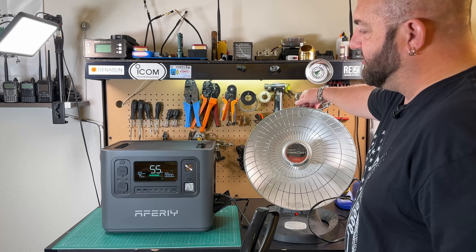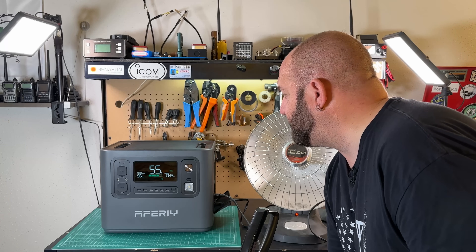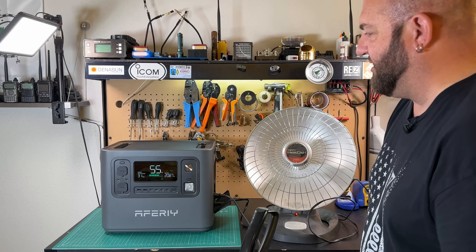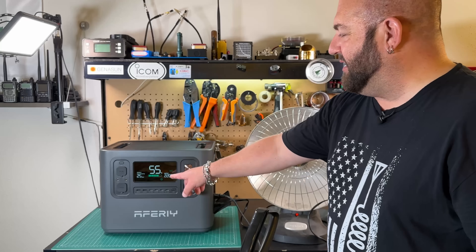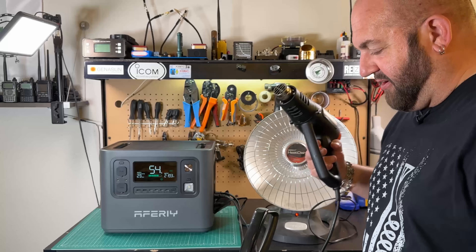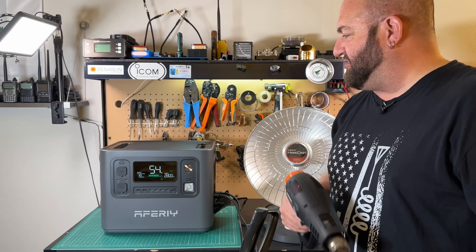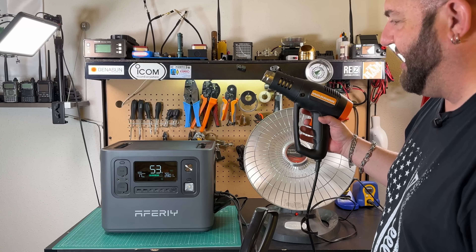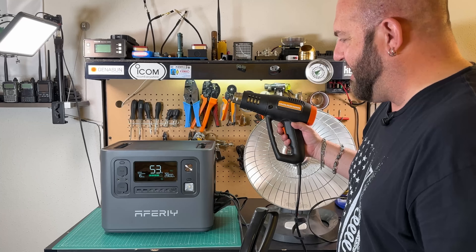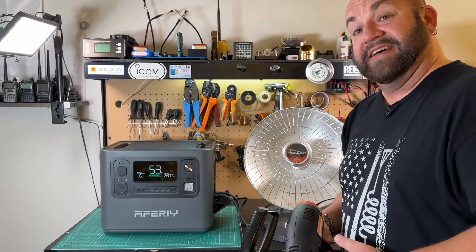Now what happens if we turn both the space heater and the vacuum on to simulate a large load? We've got 1,050 watts from the heater. Turn the vacuum on — 3,371 watt surge. Handled it no problem, 2,200 watts sustained. But wait, there's more. Now we've got the space heater, the vacuum, and here's my heat gun — I'm going to kick this on low. There's our 2,800 watts, just like that, no problem. I'm just going to kick the heat gun on to high now — I think we're overloading it there, you can hear everything starting to sag. Still getting 2,800 watts out of it. We can do that for 16 minutes at 53%. That's pretty incredible.